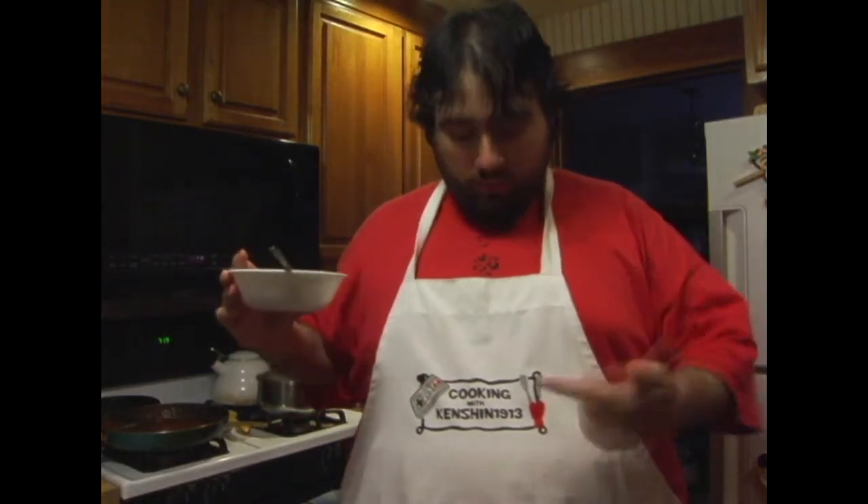Before we end, I just want to hold myself up for a quick second — Kenshin1913, Cooking with Kenshin1913 aprons at SD, links in the video description. I also started a Patreon account if you want to support the cooking or let's play videos — link will be in the description below. Thanks a lot, this has been Pete and another Cooking with Kenshin1913. As my mom would say: enjoy and happy eating, bye bye!